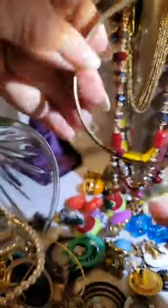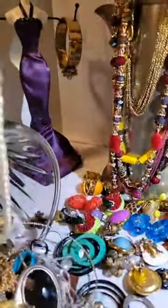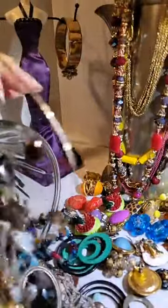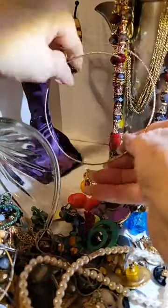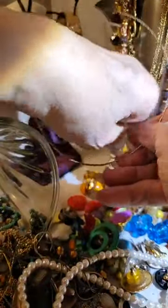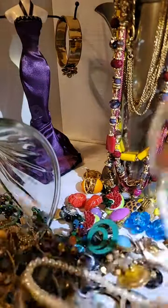Another bangle, which I will look over at some other point. Wow, look at this earring — that's huge! Look, my hand goes through there like that. Well, to each his own, right?